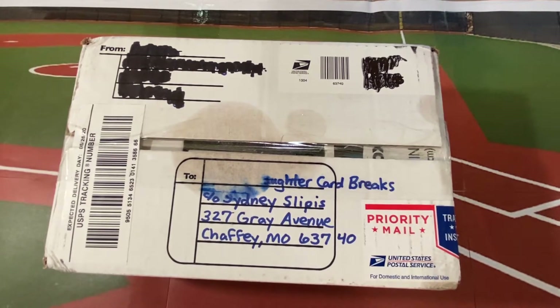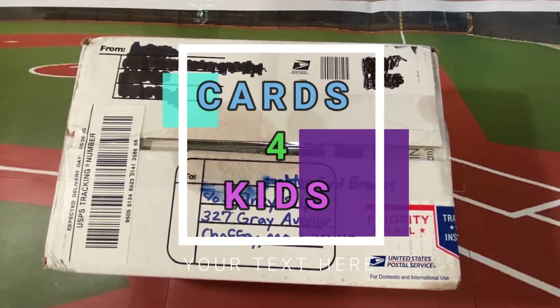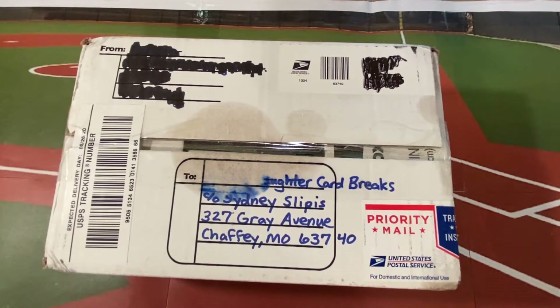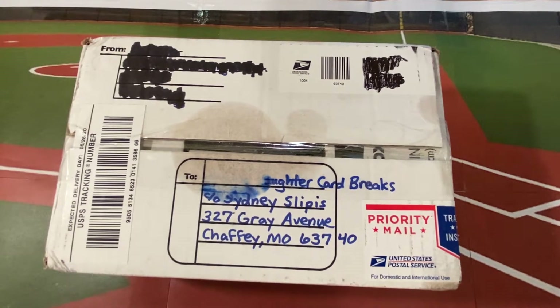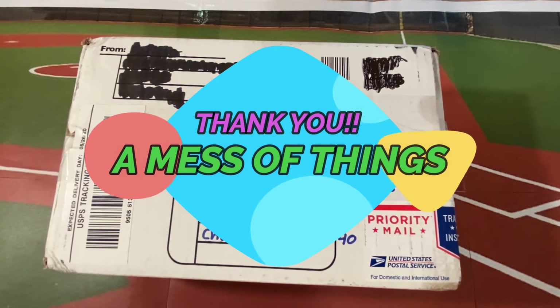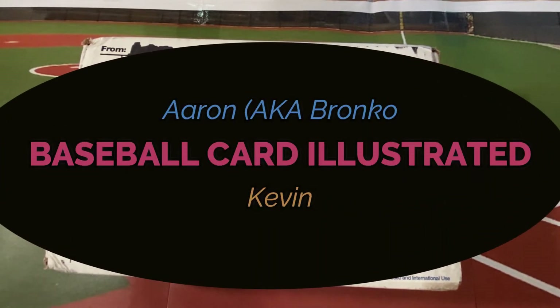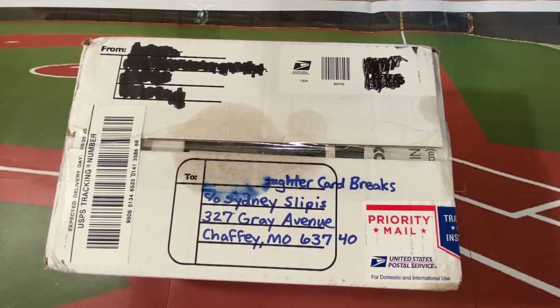We've had two more donations for our Cards for Kids program come in this week. First, we had a very generous cash donation come to our PayPal account from subscriber and fellow content creator 'A Mess of Things.' We are very grateful for this. The second donation came in the form of a package sent to us by Aaron, aka Bronco, and Kevin from the YouTube channel Baseball Card Illustrated.